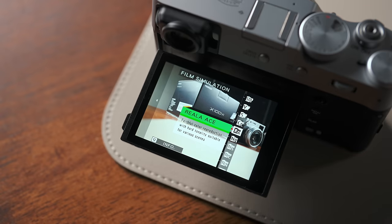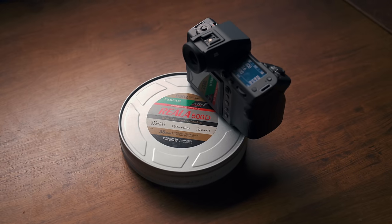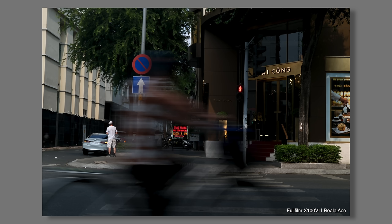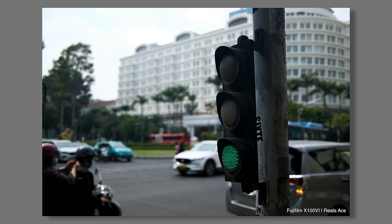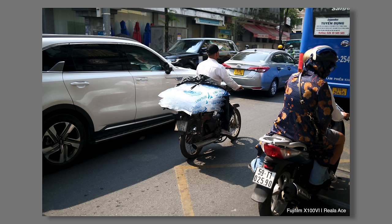Unlike F-Log 2, the Reala Ace film simulation is a lot less likely to be underutilized on the X100VI, because as of now this is the only camera other than the GFX 100 Mark 2 to have Reala Ace — until they announce their next camera or drop a surprise firmware update. Reala Ace is one of the less conspicuous film sims, but that also makes it very accommodating and versatile. It's got a punchy yet natural look with a very charming analog-like roll-off into the highlights.